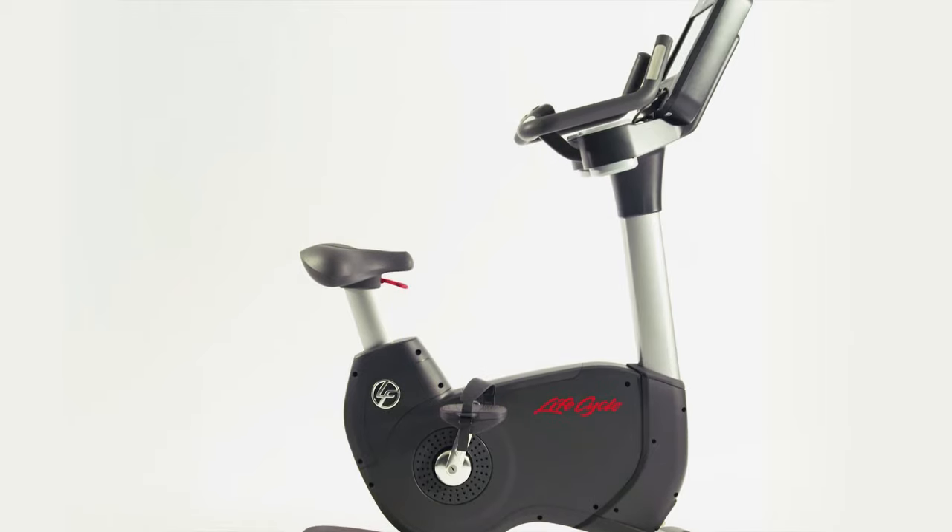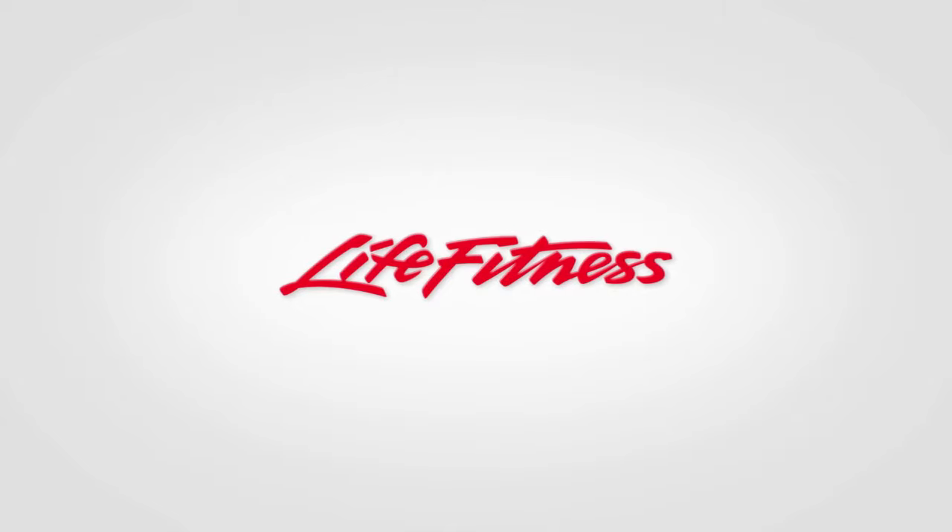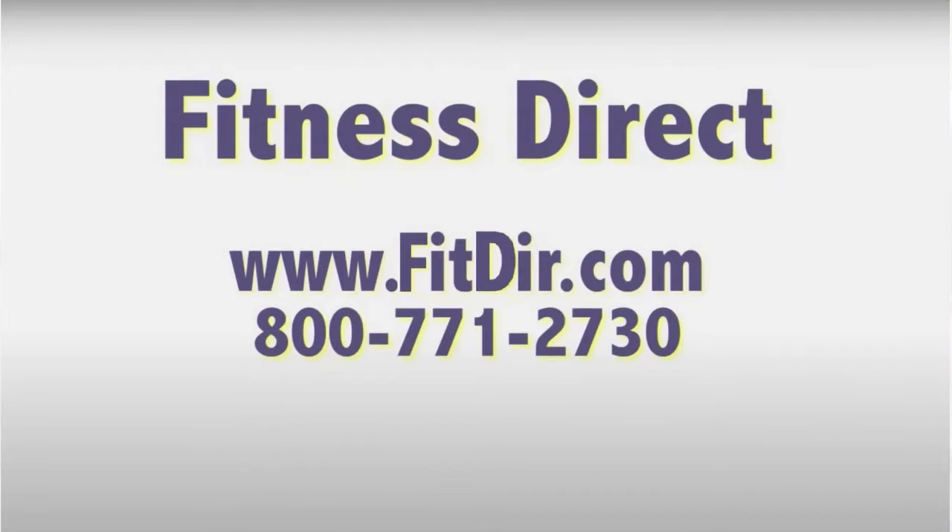All in all, this is the most comprehensive machine Life Fitness has ever built — the Life Fitness Platinum Experience. Come check out this and other products at our showroom in San Diego or online at www.fitdir.com.